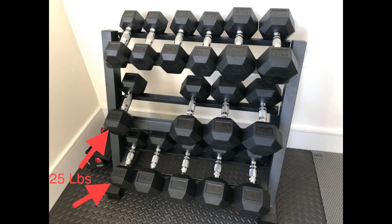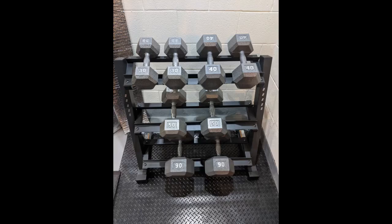Very solid rack, great value. As another user suggested, I mounted the front crossbar on each level upside down and backwards to save my fingers when replacing the weights. Received this rack with all of the hardware included. Assembly is easy — it took about 30 minutes, but only because I tried different shelf configurations.